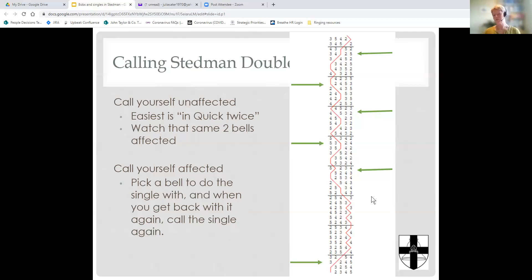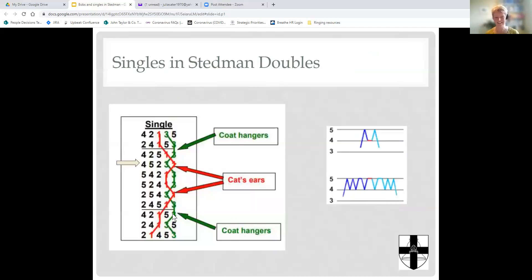To summarise Stedman Doubles: the bells affected are the ones at the back, you can only call singles, it's called in the second row of a six, takes effect the next backstroke two blows later, one bell does cat's ears, the other works around the cat's ears and is at the back for three whole sixes, then both bells go back in the way they came out.